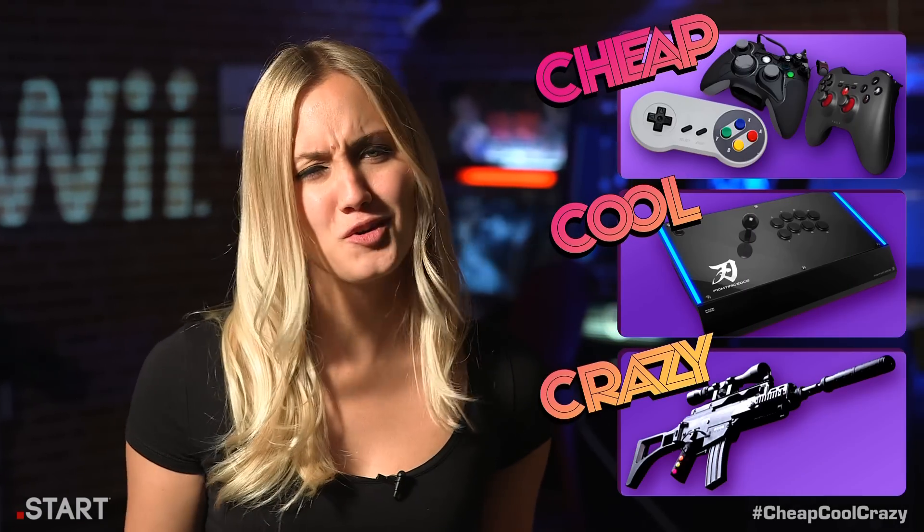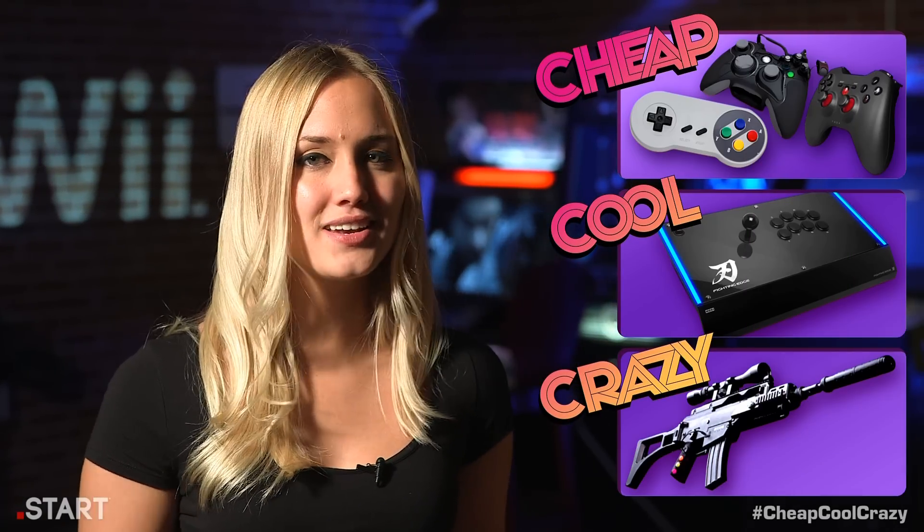Hi, I'm Naomi Kyle and welcome to Cheap Cool Crazy, where we show you amazing things on the internet that you'll definitely want to buy, and then we give one away to a lucky viewer. If you want to skip ahead, just click one of the buttons to your right, and of course make sure you subscribe and hit that like button if you enjoy the show.